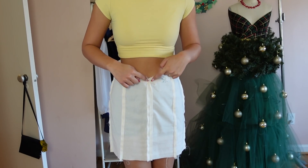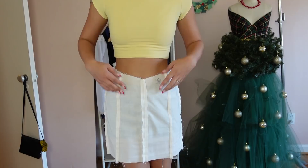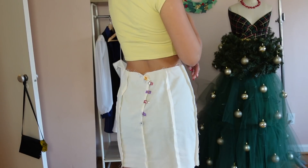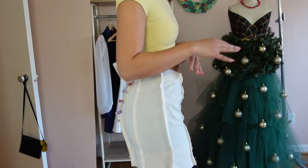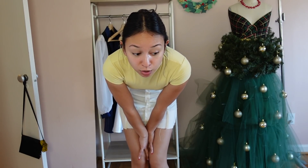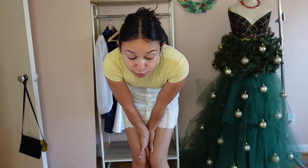I also want to lower the front waistline about a half inch so the V is a little bit deeper, and raise the back waistline about a half inch because right now it's not laying straight across my back. Basically that's it — I'm going to re-pattern and then show you the difference between the old and new pattern.